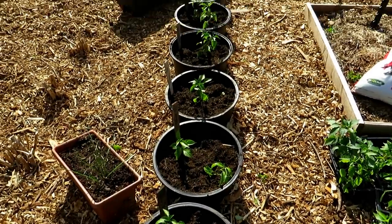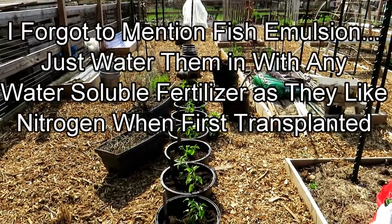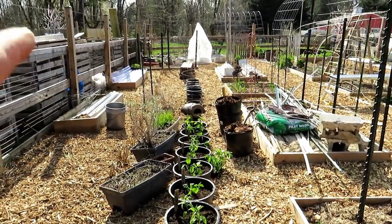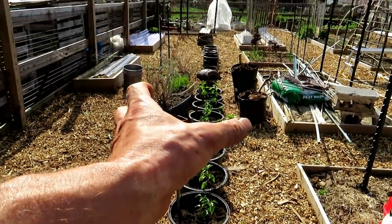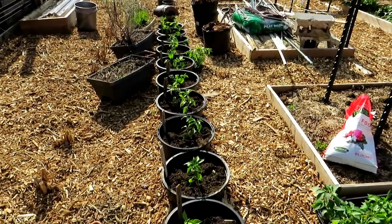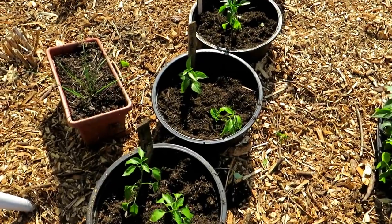The peppers are all in. They like 50-degree soil and 70-degree days, which is what we'll have for the next two weeks. Frost is still an option in our area all the way up to May 15th — today is April 5th. There's a tomato cage I use to support plants as they grow. I'm not putting them all in now because I have a polytunnel set up that will cover all these plants in case a frost is coming.